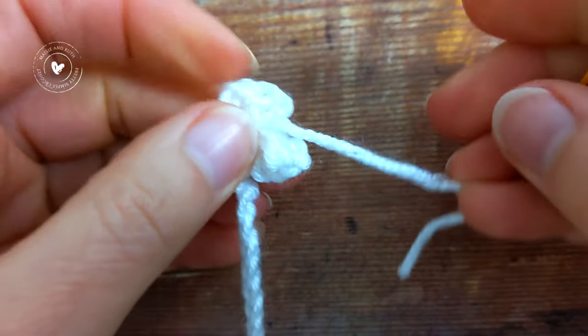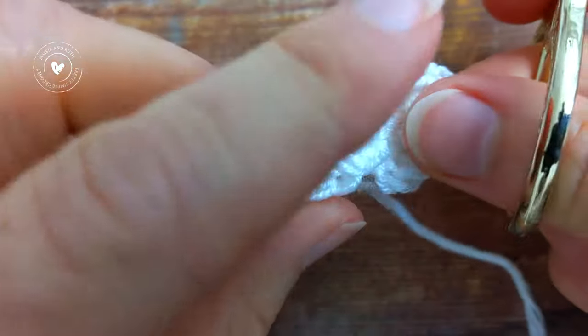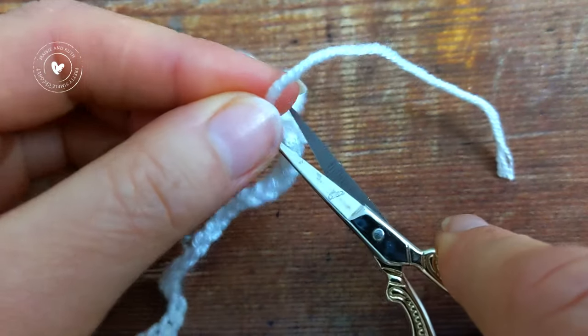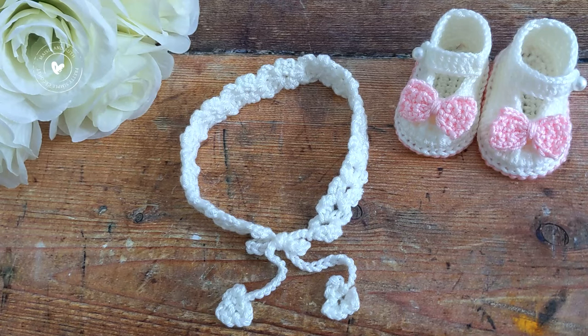And then coming back to the first tie, I'm just going to clip the little yarn tail on the first flower. I really hope that you enjoyed this tutorial. If you liked it, please consider giving it a thumbs up and don't forget to subscribe to my channel and hit the little notification bell so you don't miss out on any future videos that I upload.